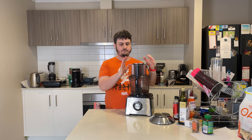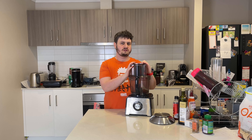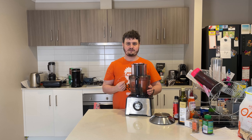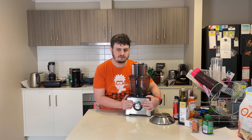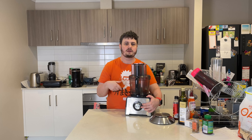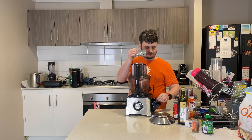This is a food processor. I don't use it a ton on my channel because I find it very loud and very time consuming to clean, but it does have its uses — especially with nuts, vegetables, and fruits — because it will just chop them up and make it a lot easier. It has two separate settings: one is a plain straight pulse, and the other keeps going until you turn it off. It also comes with a few optional attachments.